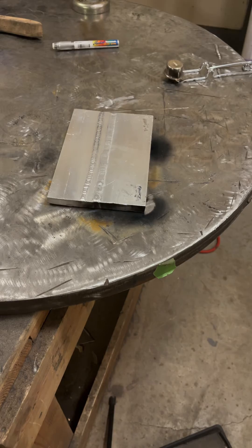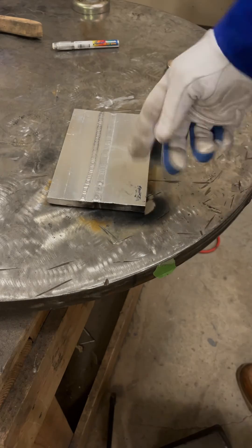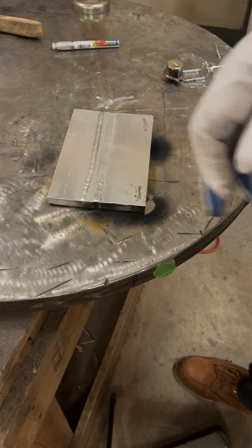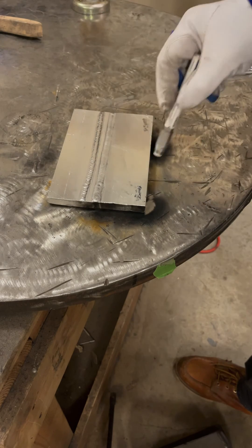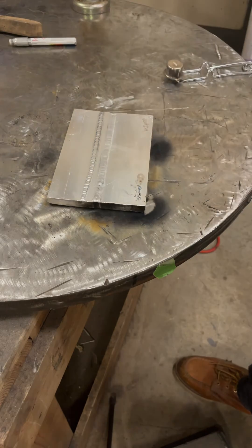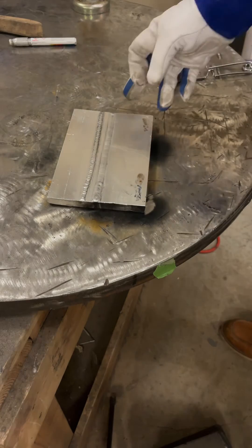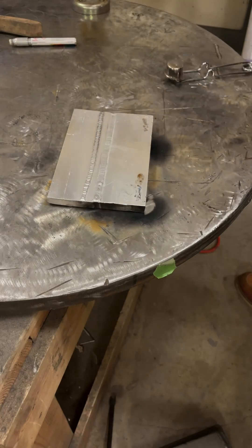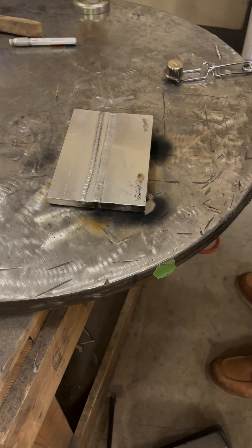We got a good preheat there. The soap trick — I probably shouldn't have put the soot on it since it made it hard to see the soap change. Our temp stick melted, so we're actually a little over 400 degrees. Now I'm going to run a pass and we're going to take a look at it — I think we're going to see a pretty stark difference.